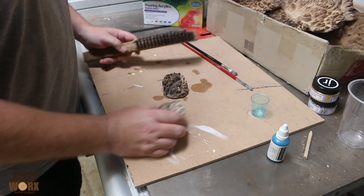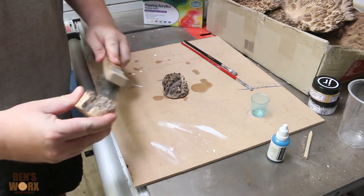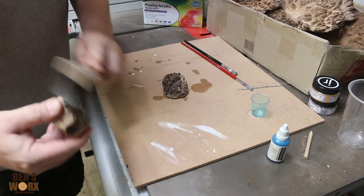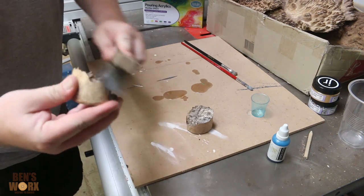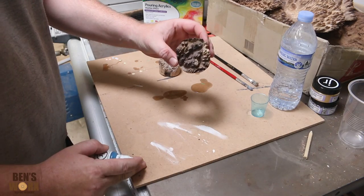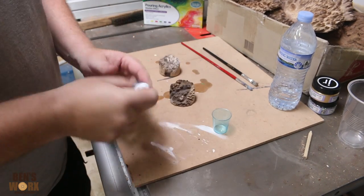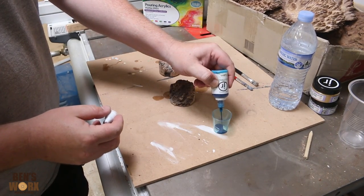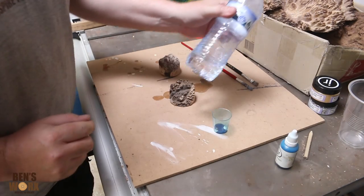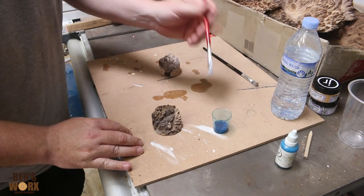The next step is to paint, but before I do that I'm just going to take a wire brush and take off any loose pieces. To paint the first one, I'm going to take some ink from Just Resin — this is turquoise. I'll put a few drops in the cup, dilute it with a bit of water, then just take your paintbrush and brush it on.